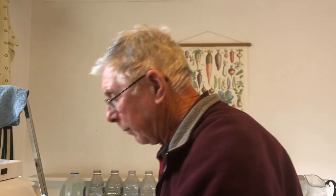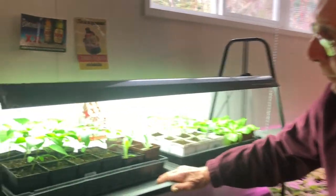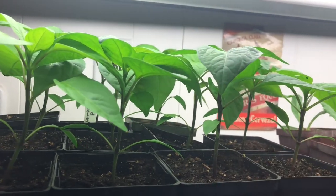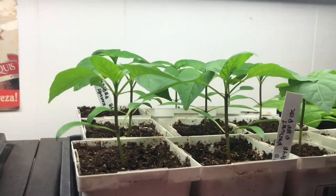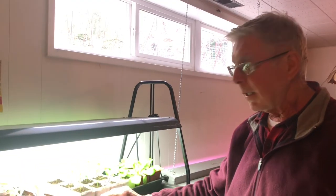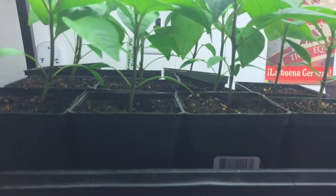Welcome to the other grow room. Here we have the peppers I started February 13th. I don't mind starting peppers early because it takes a while for them to produce. Interestingly, the jalapenos and the red knight peppers are in the same flat — the jalapenos were up and growing and pricked out while the red knights hadn't come up yet. Even as the same type of seed, different varieties have different germination and growth times.